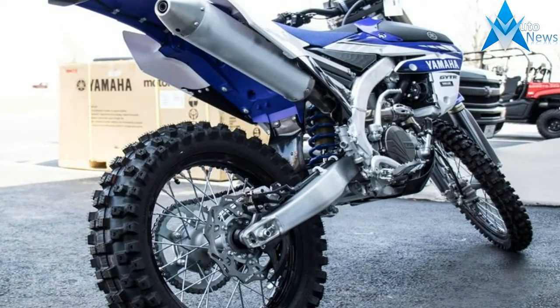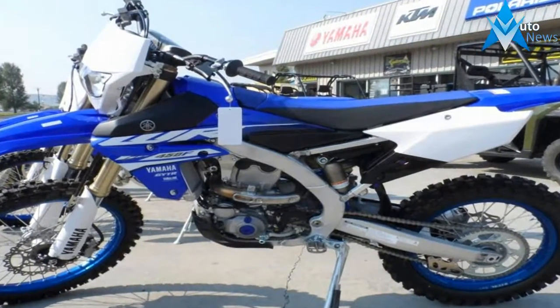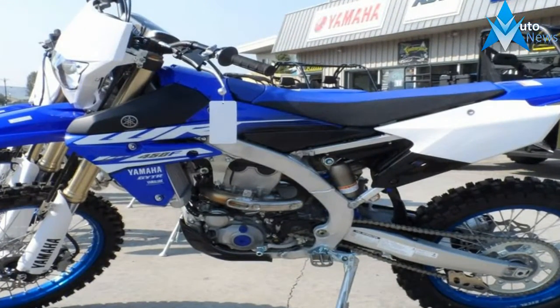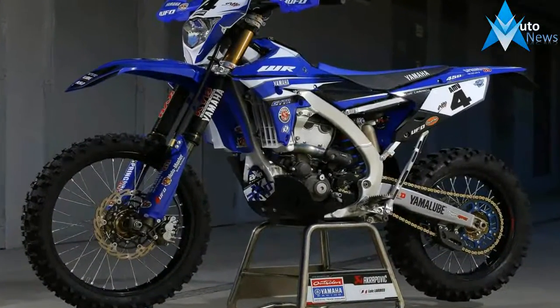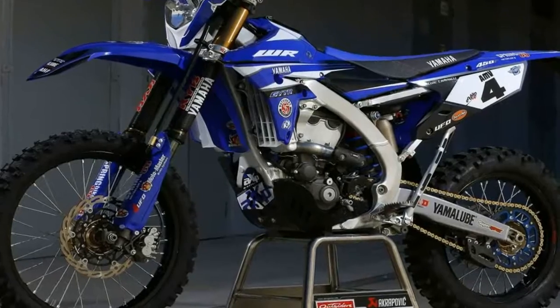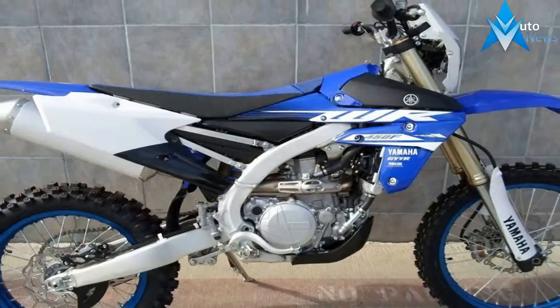That idea of having a good race platform is actually very important and very difficult. The WR must meet certain federal requirements to be sold as an off-road bike, particularly noise and emissions. The YZF bikes do not, because they are classified as close-course competition bikes.